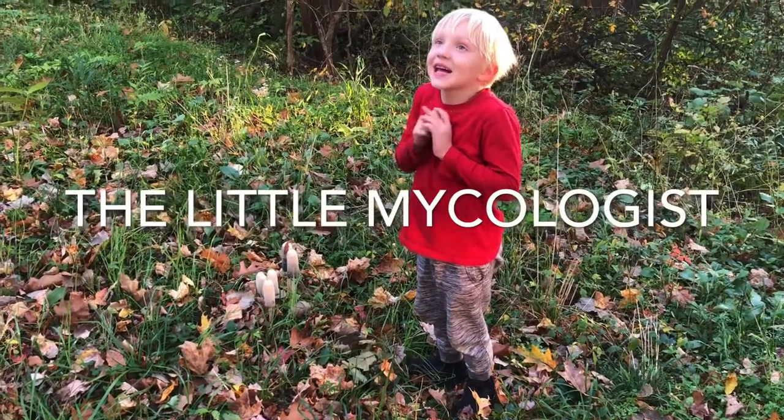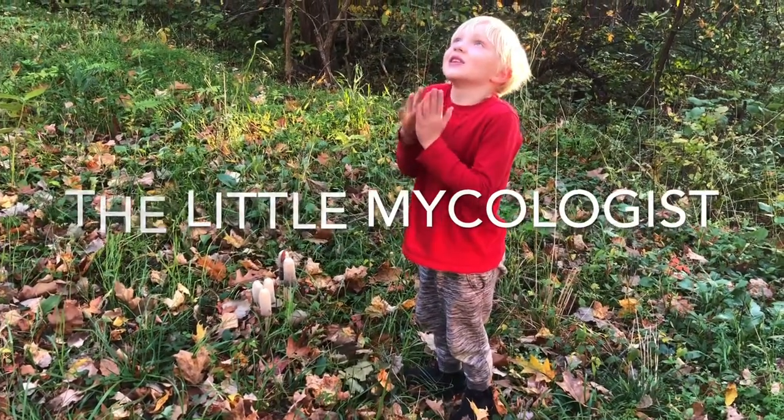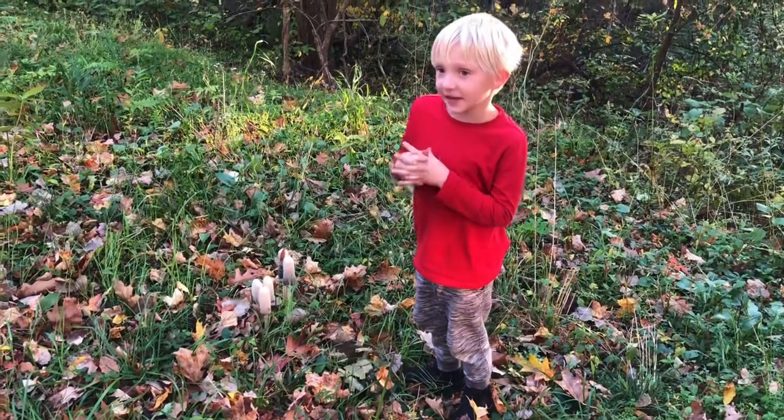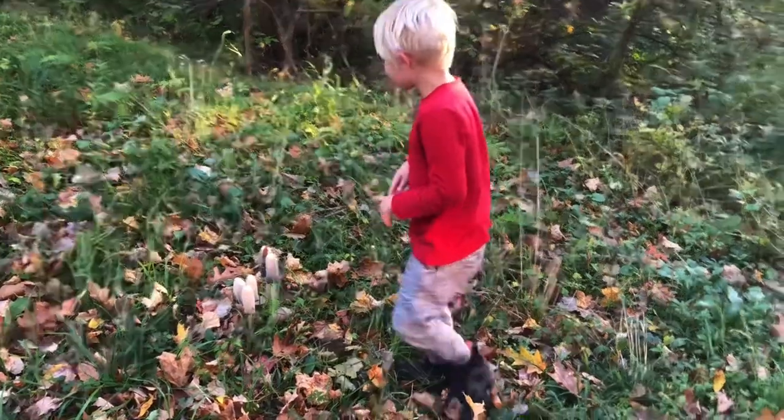Hello everybody! So today I'm going to talk about a delicious mushroom, and this is a type of inky cap. It is called shaggy mane.